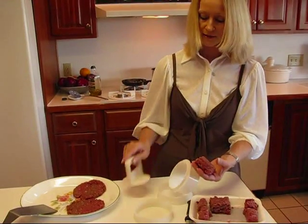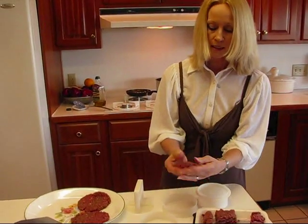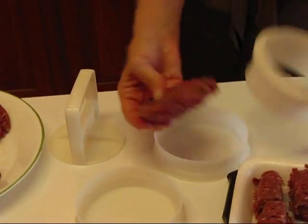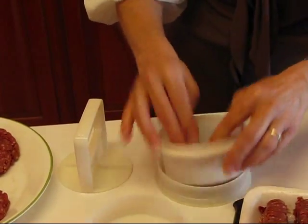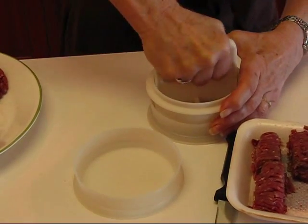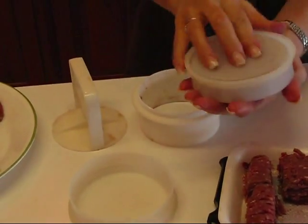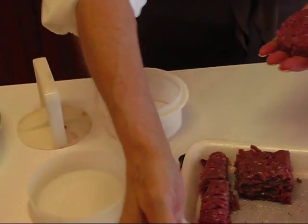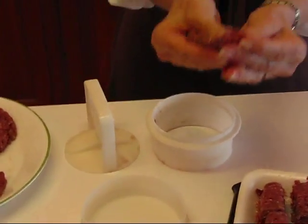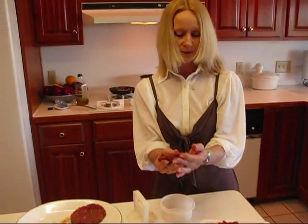If you have a hamburger press like this, it'd be nice to use it. Go ahead and start to make that circle and then drop that down into your hamburger press — this part's supposed to go in first — and that allows you to just press and it will come out with a nice circle. Now that circle for me is not big enough but it helps to get started. If you don't have one of these, don't go out and buy one — it's not worth it — but it gives you a nice circular burger to work from, and then I'm just flattening that out like I did the other two.